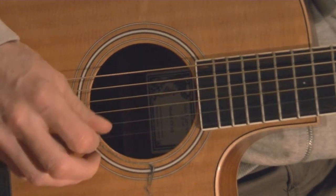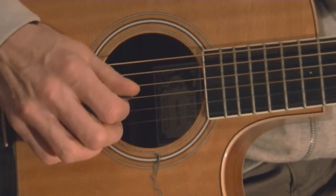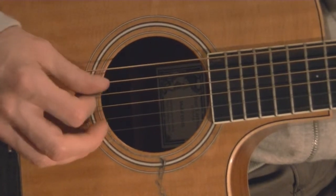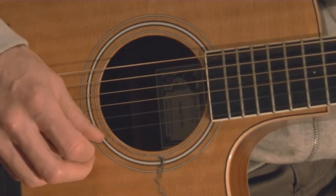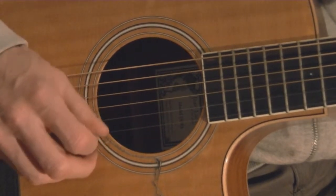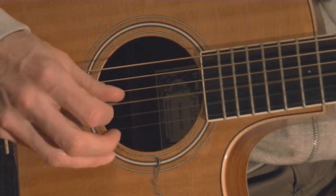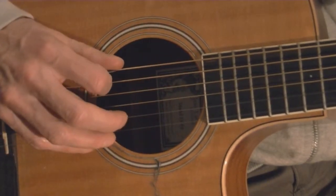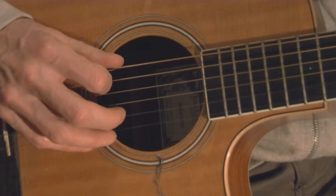That's the first four D chords in the verse. Then you have two bars of G, so I'm going to switch to my G chord. G is the sixth-string bass note chord. For D I went 4, 3, 2, 1, 2, 3; for G I'm going to go 6, 3, 2, 1, 2, 3. Two G chords played non-stop would be 6, 3, 2, 1, 2, 3.